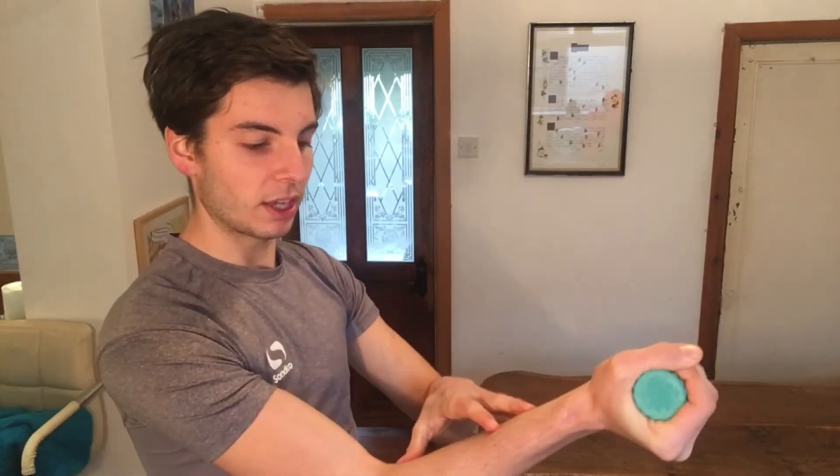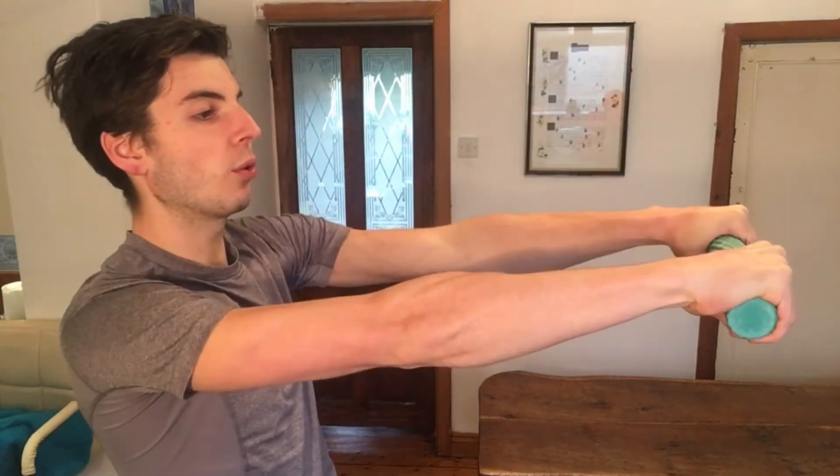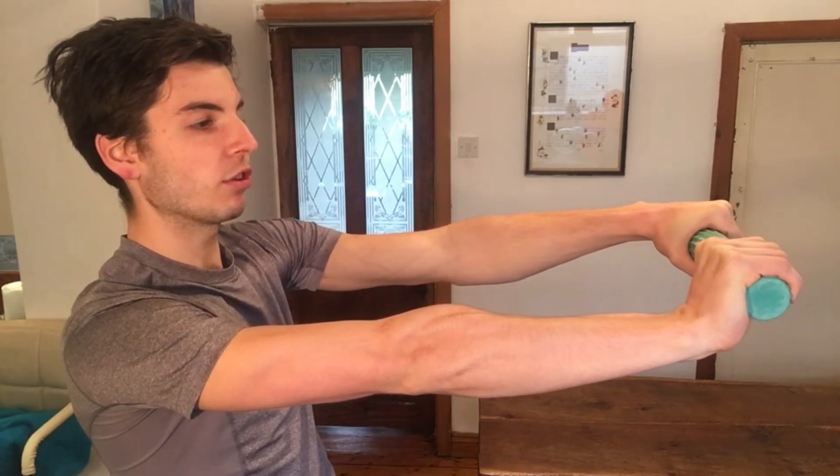Extend out and slowly let the TheraBand take you into extension, eccentrically lengthening and strengthening the wrist flexors. For the second exercise, take the hand you're trying to heal above you with palm facing out and elbow out to the right. The left hand comes underneath with palm facing towards you. Bring your arms out and let the TheraBand slowly take you into extension — coming above and below, twisting out and slowly letting the TheraBand extend you.